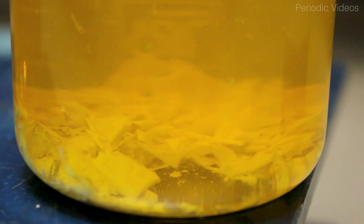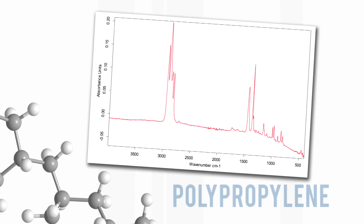I gave this sample to one of my students, who ran an infrared spectrum and showed that it was polypropylene — the plastic made from propene. When it says on the internet that these notes are made from polypropylene, they're right.